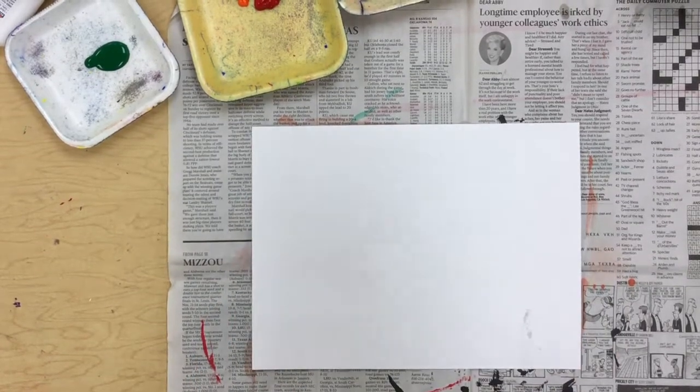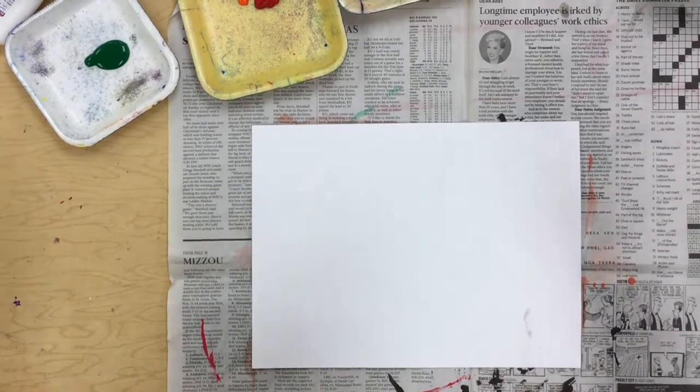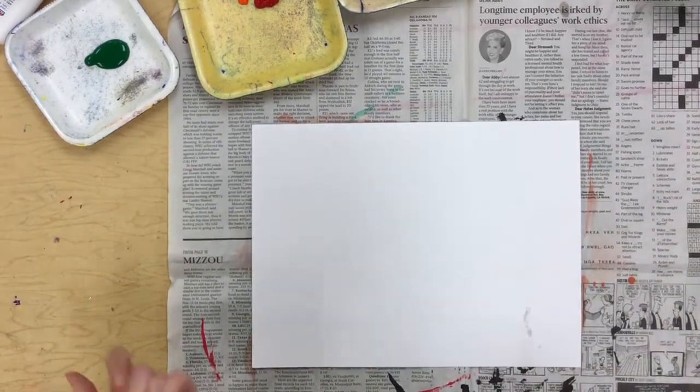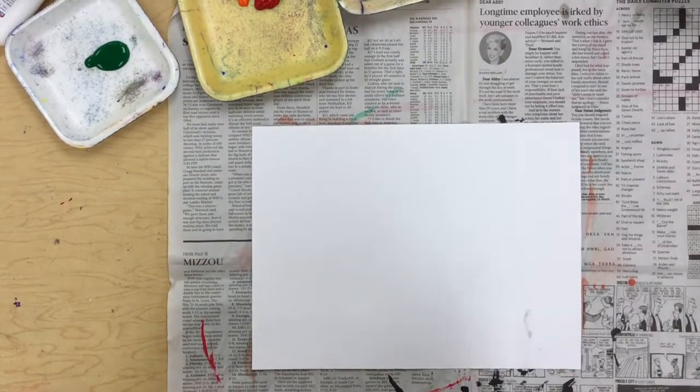All right, second grade friends. We have just learned about the artist Georgia O'Keeffe. Now we are going to make our own Georgia O'Keeffe inspired landscapes.